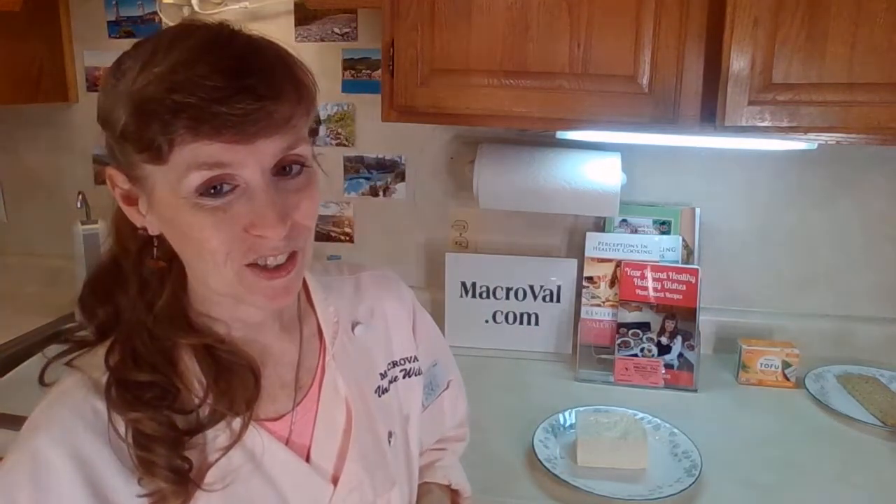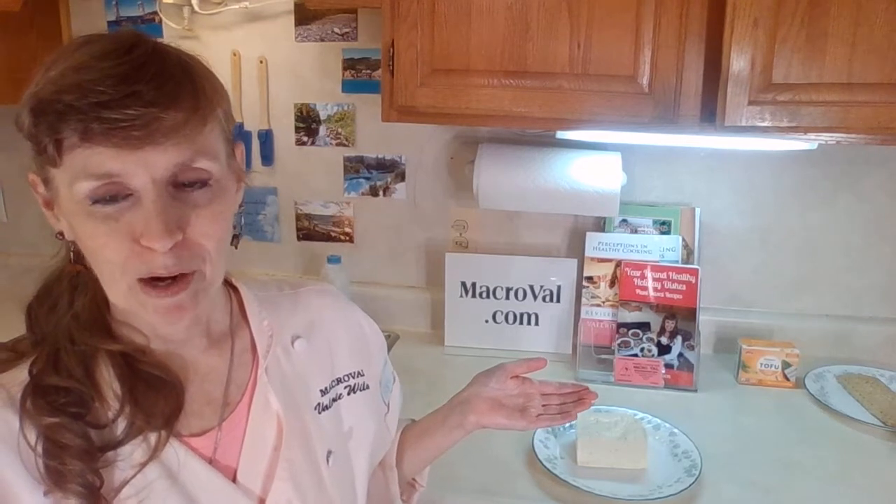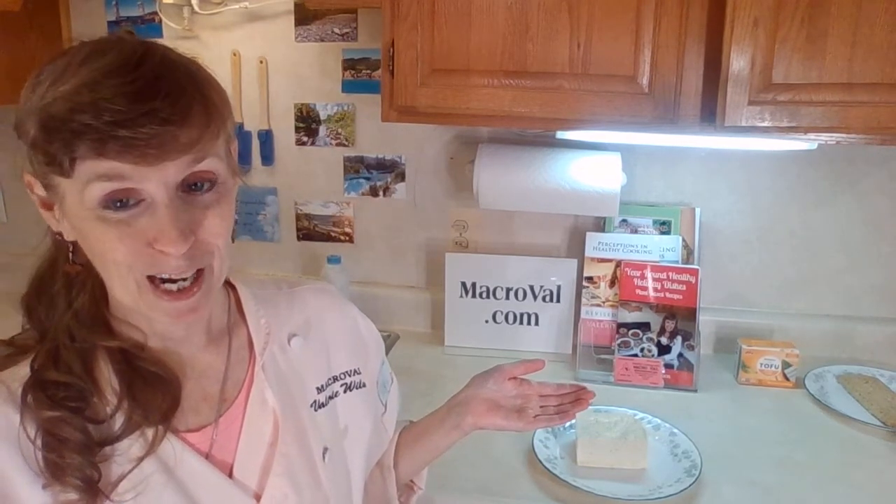Welcome to Whole and Healthy Cooking with Chef Val. Hi, I'm Chef Val. I've been teaching healthy whole foods cooking classes for 25 years. I'm the author of five cookbooks, and you can find the cookbooks and all the information on my website macroval.com.